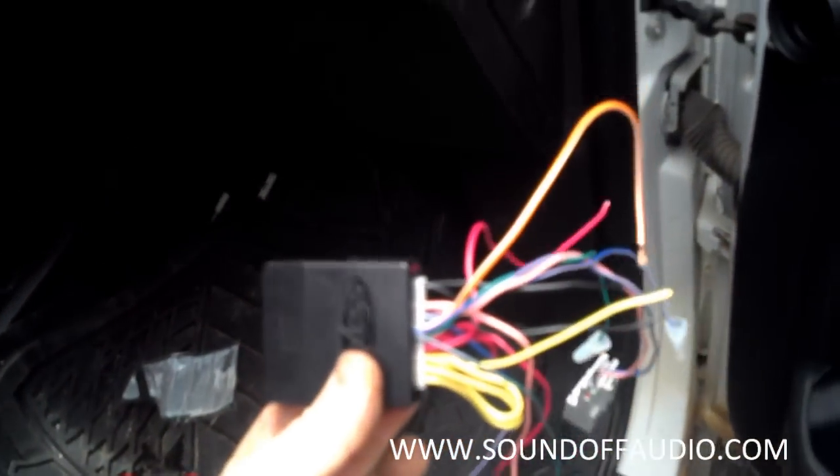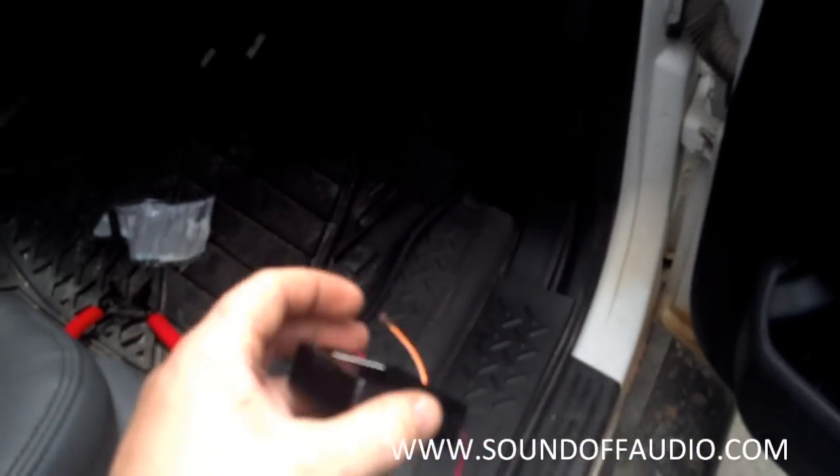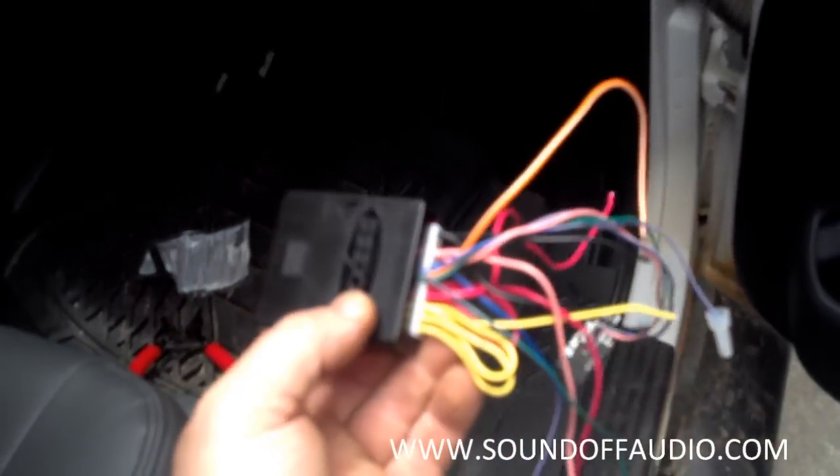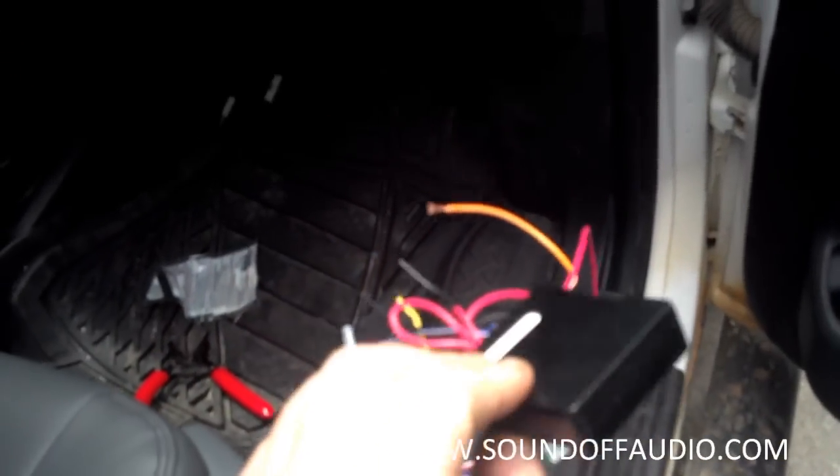Take that wire and run it all the way across and up here, and you won't have any problems with this little box where the relay is supposed to generate an accessory. Because this thing was brand new out of the box and failed. Brand new out of the box.